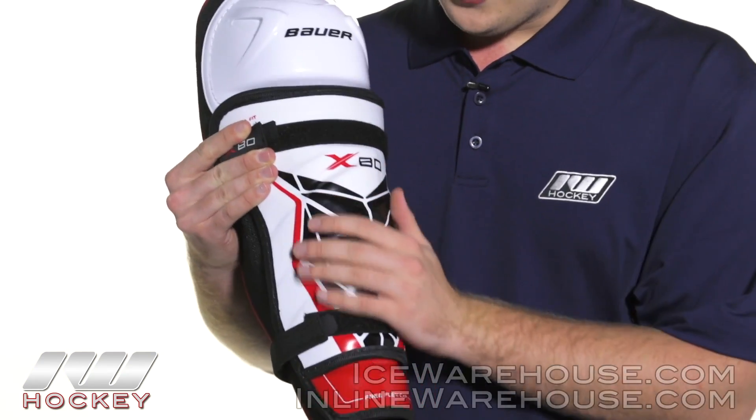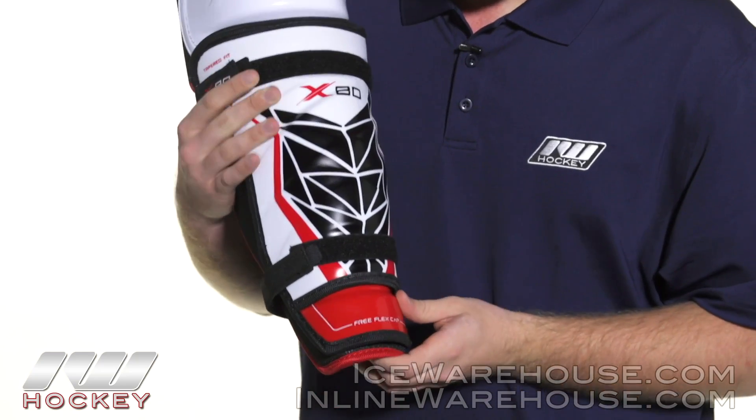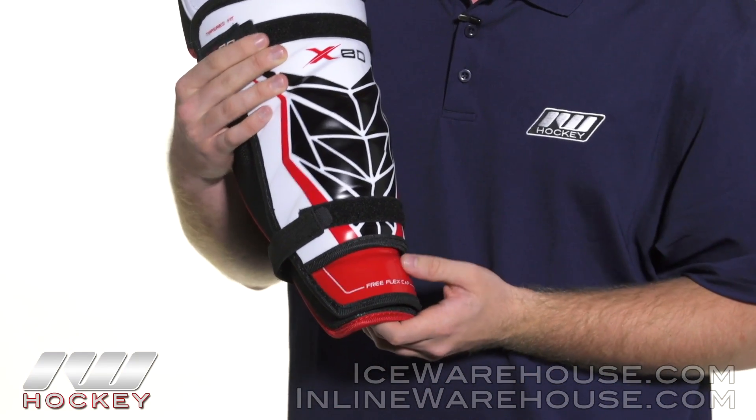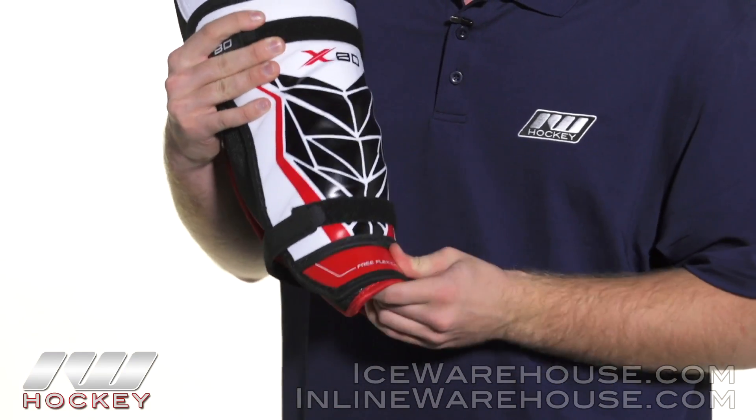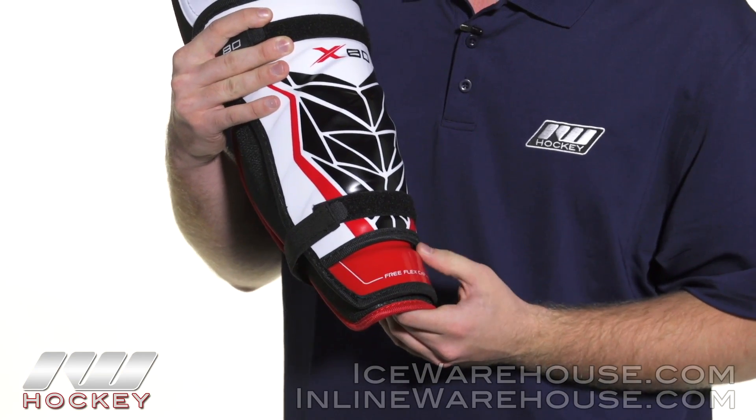Going to the exterior, we're seeing a nice ribbed shell for stability and durability, but we're also seeing a nice upgrade here with the FreeFlex cap. It's got some nice movement there for when you're in stride — it really moves with your body, gives you some better mobility.